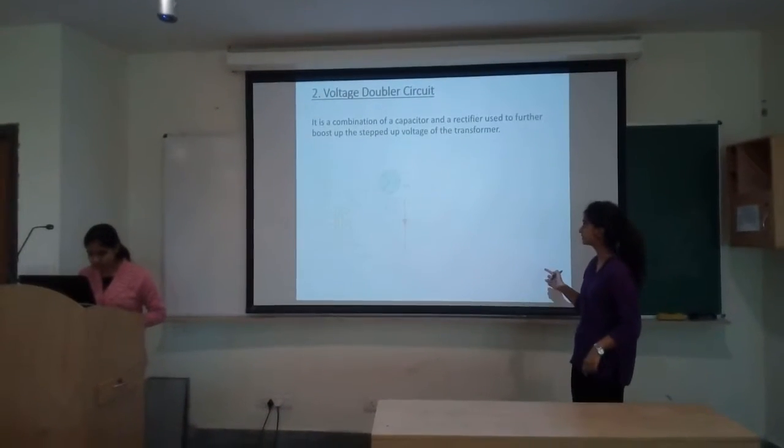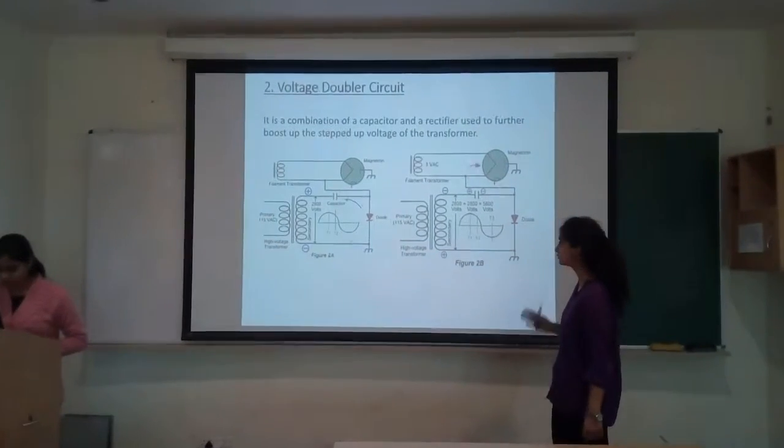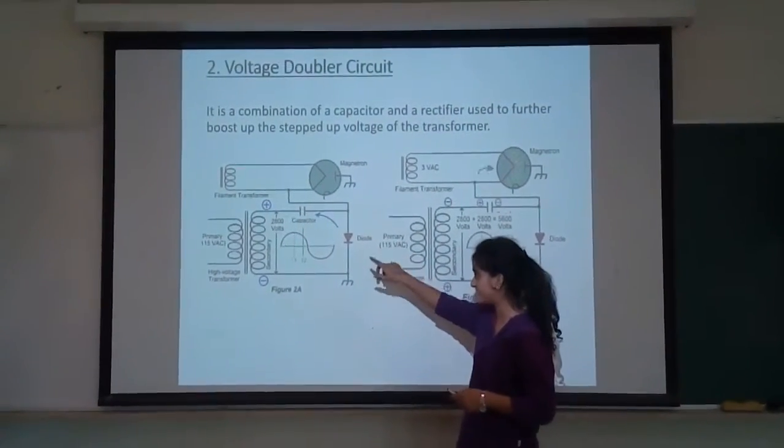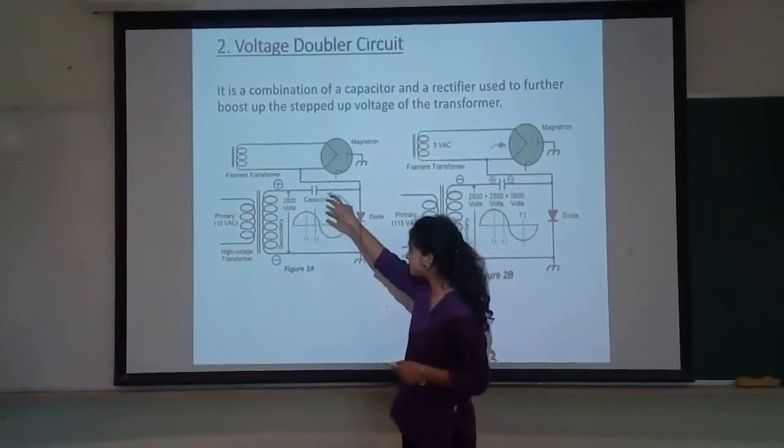Then we study the voltage doubler circuit. The voltage doubler circuit is a combination of the capacitor and the rectifier, used to further boost up the secondary voltage from the transformer. Here the diode is forward biased, so the diode acts as a connecting wire and the capacitor gets fully charged.